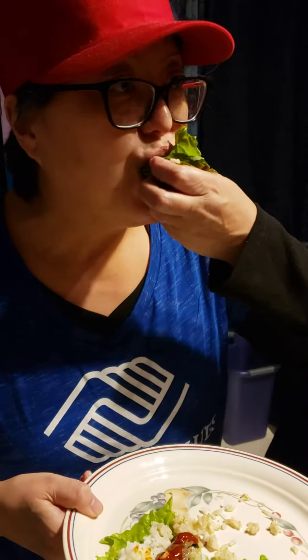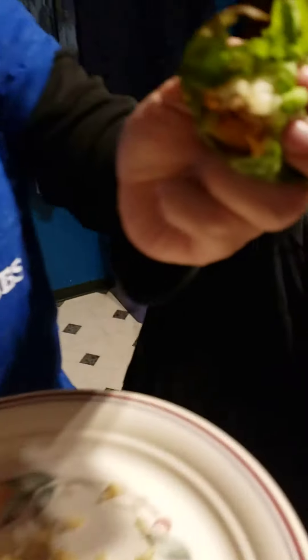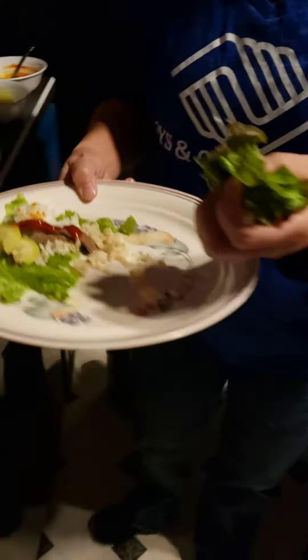Yum. Mmm. Bulgogi. I'm going to eat well tonight.